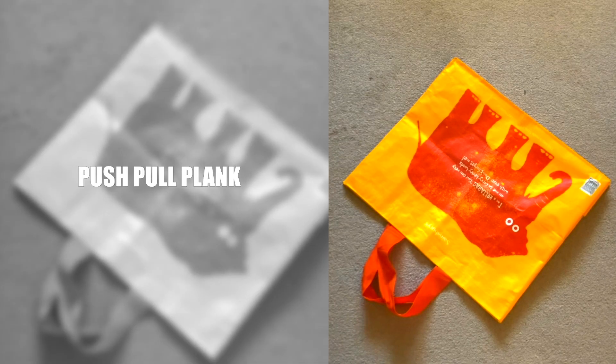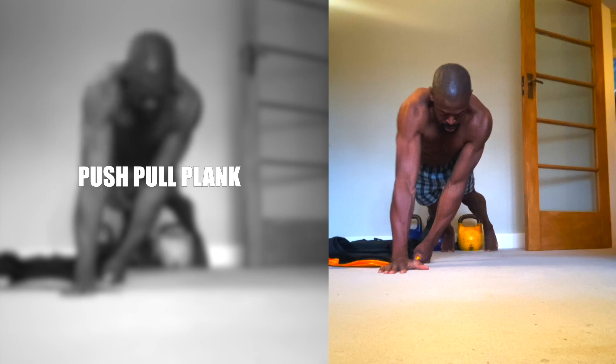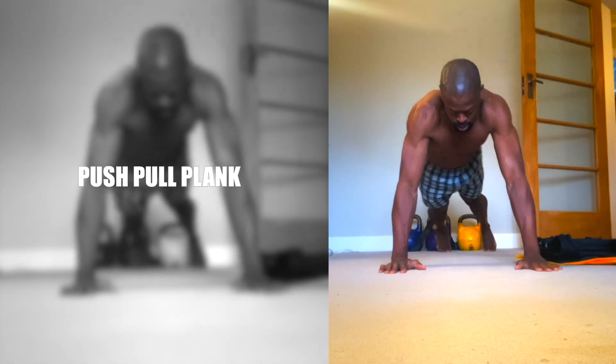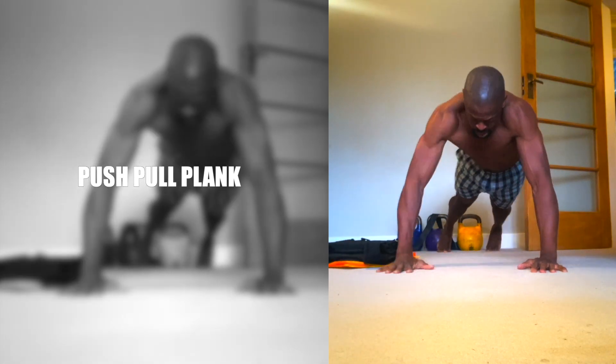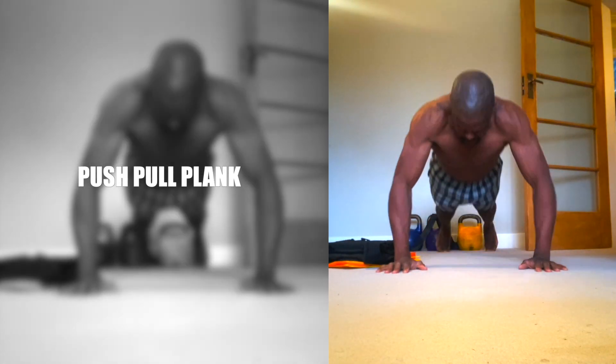Push-Pull Plank. The Push-Pull Plank works the shoulders, chest, abs and triceps. Having to redistribute your weight to maintain balance and stability builds on proprioceptive awareness too.